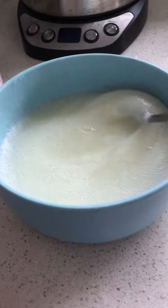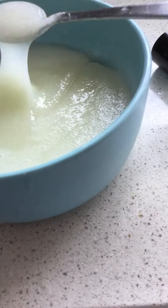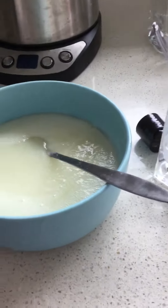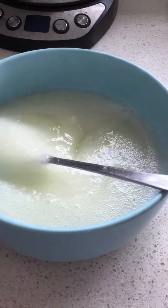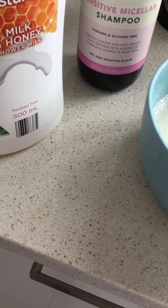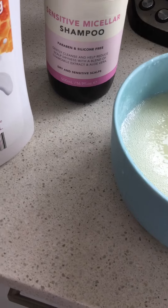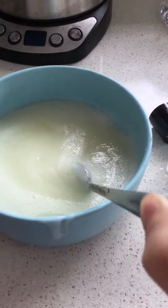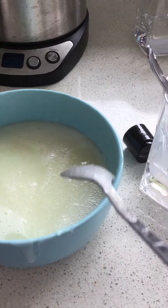I think I may have made some sort of Spider-Man web board stuff. It's sticky and kind of strong, but not really that strong. It's very sticky — sticking to the bowl.